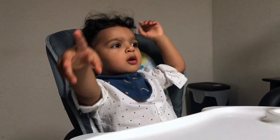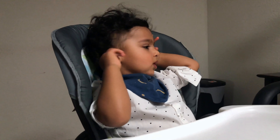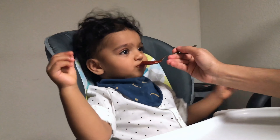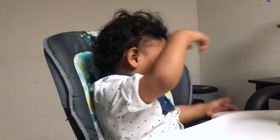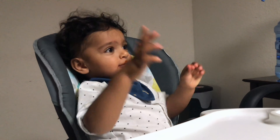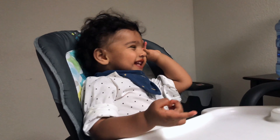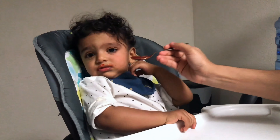Carrots are very high in fiber, vitamin K, and are antioxidant as well. Beetroot contains vitamin C, potassium, iron, magnesium, and fiber, and helps with blood flow. In broccoli, there are high levels of calcium and vitamin K, and there are many benefits for bone health.